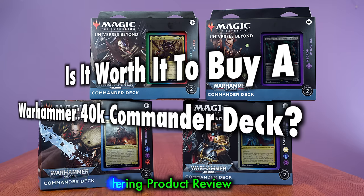This time, it's Commander decks. Warhammer 40k could be described as the Magic the Gathering of turn-based tabletop miniature wargames, with an estimated player base of over 2 million. But do these decks live up to the hype? How balanced are they for playing against one another?